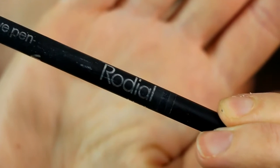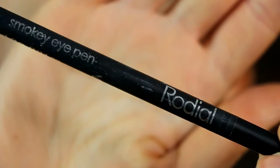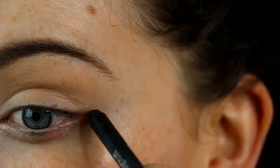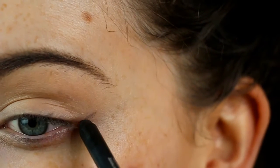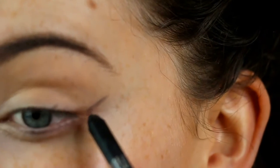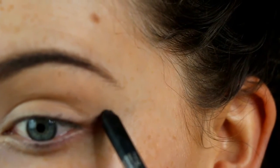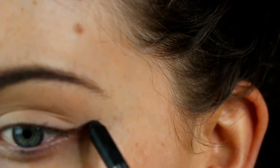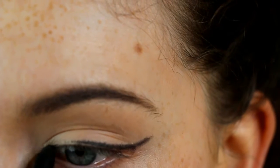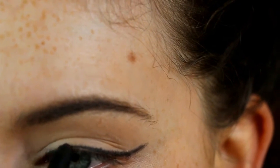Now I'm going with the Rodar smokey eye pen — you can take any kind of eye pencil or eye crayon for this — and using it to map out your winged liner. You just want to do whatever kind of shape suits you or suits your eye shape, just to map out where you want the thickness of the wing.